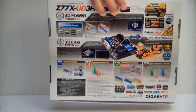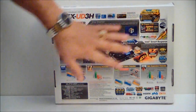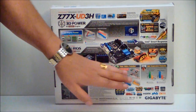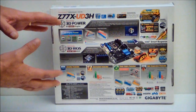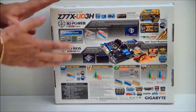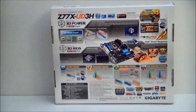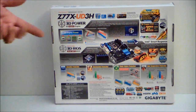If we take a look at the back of the box, it shows some features the motherboard has — of course 3D BIOS, your temperature schemes on the board, where temperature is going to be and where it's not, and of course the ultra-durable explanation. You also have Intel Smart Response, and of course it has the 333 — which is your SATA, your USB 3.0.